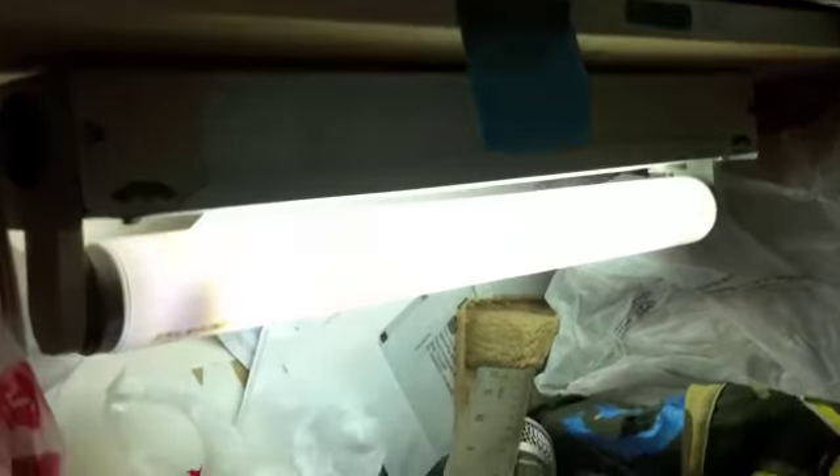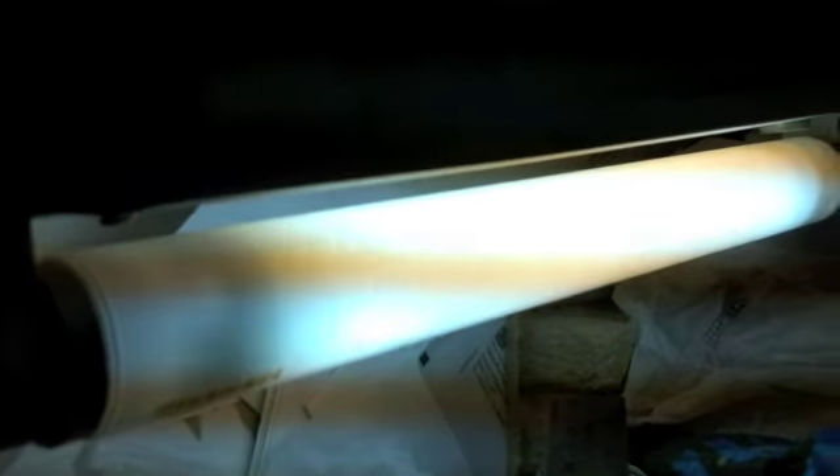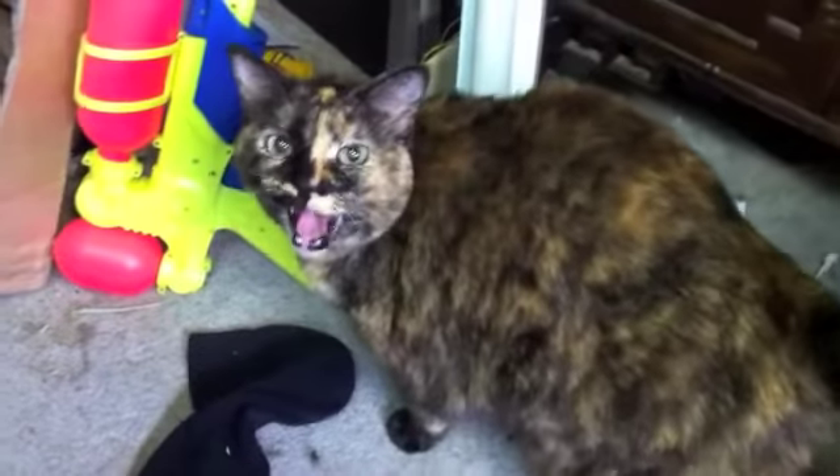Desk strip. Once again, I know the desk is messy — sorry for the eyesore. We're getting some mad swirling action here. There's Penny — Pennington forceps. Anyways, continuing on.